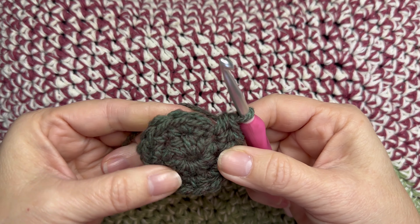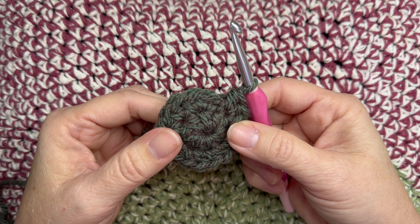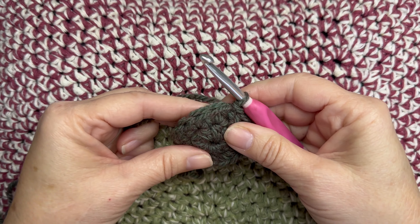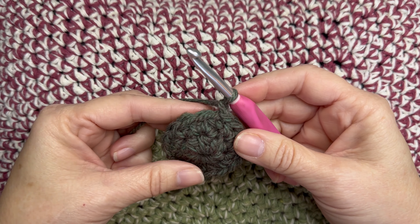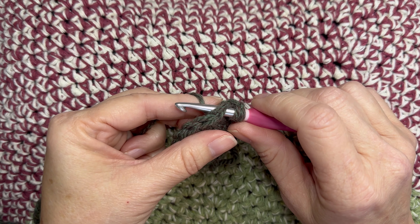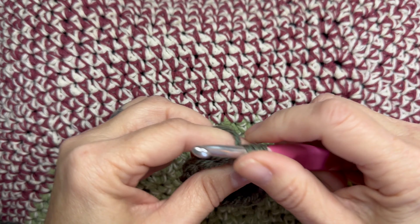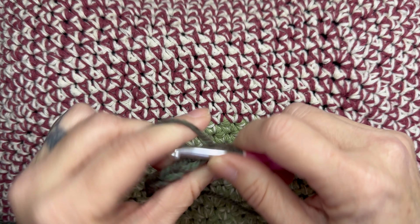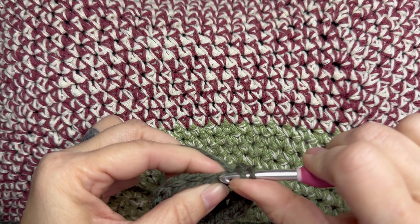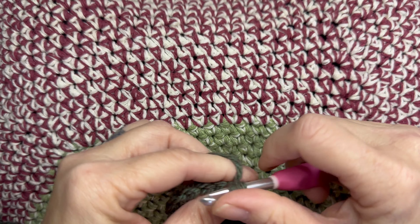At the end of the round, after you've crocheted 16 half double crochets, slip stitch into the top of that first half double crochet from that round. Slip stitch, chain one. You're going to be increasing by eight on the following six rounds. One half double crochet, and then in the next stitch two half double crochets — repeat that all the way around.